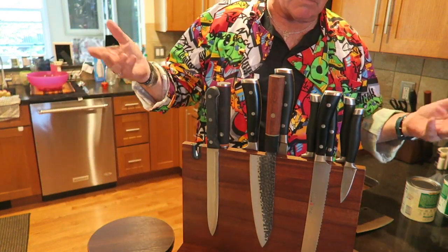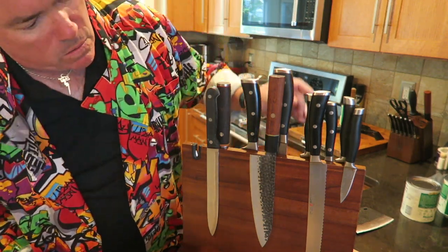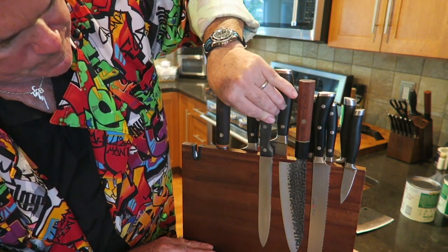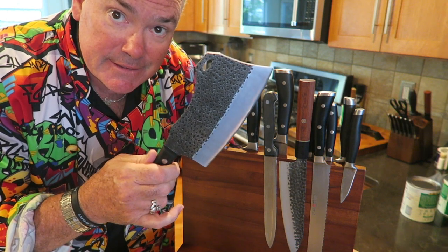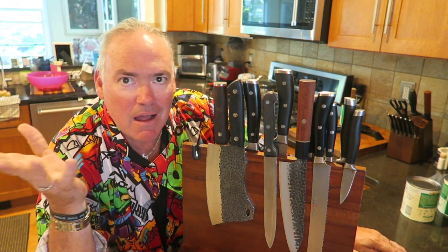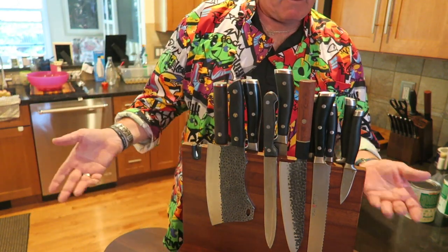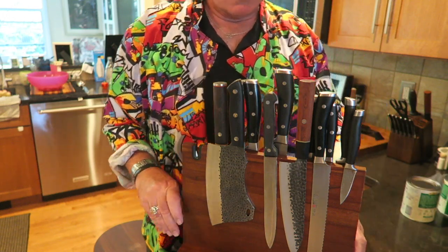So that's one side. I was very curious to find out whether one of these could hold a cleaver — and yeah, now we have a place to put the cleaver. Because with a traditional knife block there's no place for the cleaver, but now I've got a place. It's holding one, two, three, four, five, six, seven, eight, nine, ten, eleven — eleven knives. Pretty darn good.